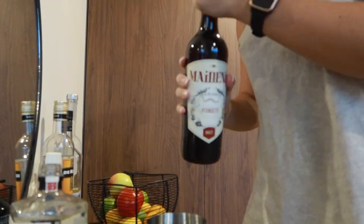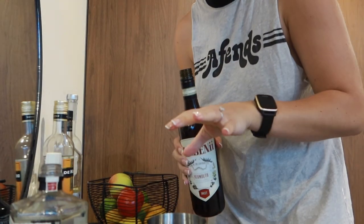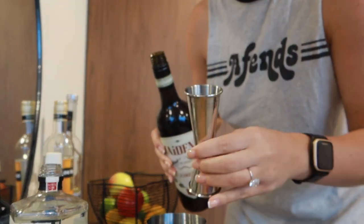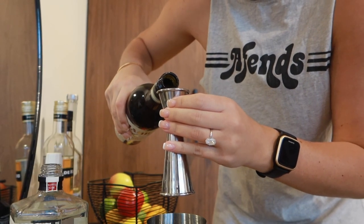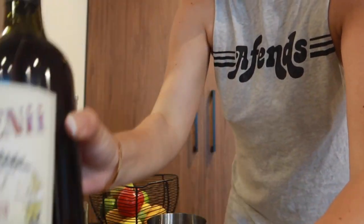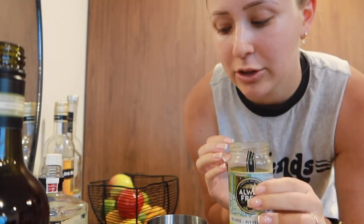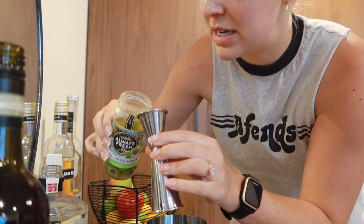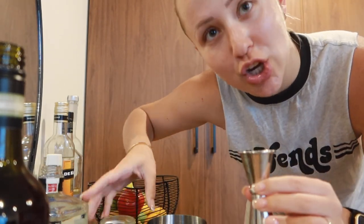We're doing vermouth — it's a fortified wine. Martinis are literally so easy because they're like two or three ingredients. I'm going to do half of what I did gin because I like it a little bit drier. And then we do olive brine. You want to garnish it with three olives, but you need a little bit of brine, so I'm going to do maybe 10ml, which is pretty dirty.